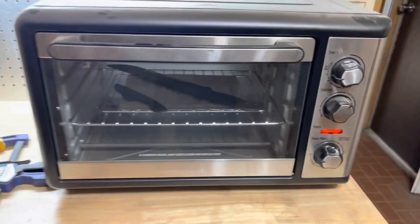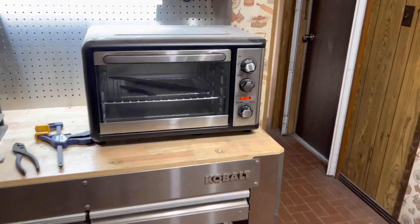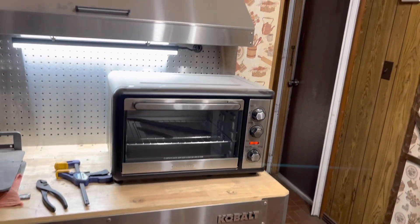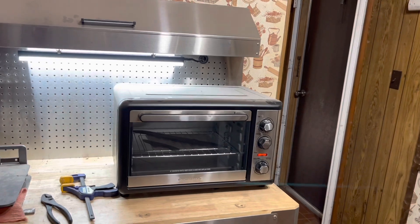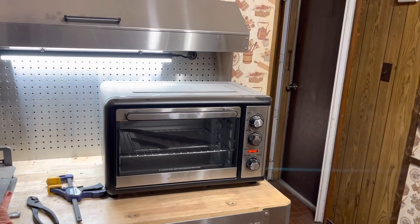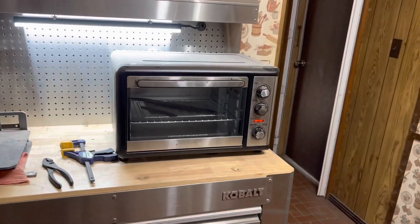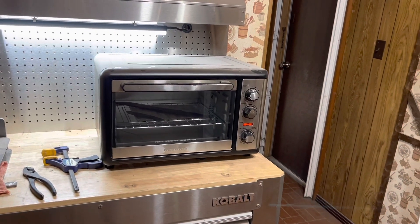A couple of two-hour tempering sessions at 420 degrees, and we will be ready to put handles on — maybe this afternoon. I don't know. It depends how long it takes to clean these up, but I hope to get the handles on late this afternoon.